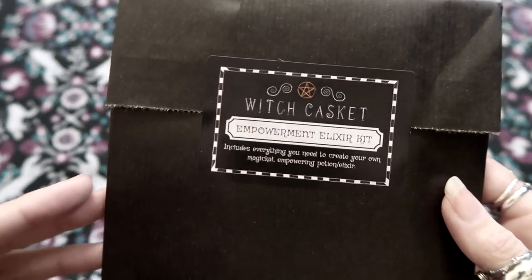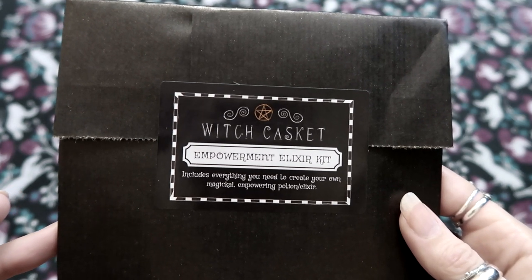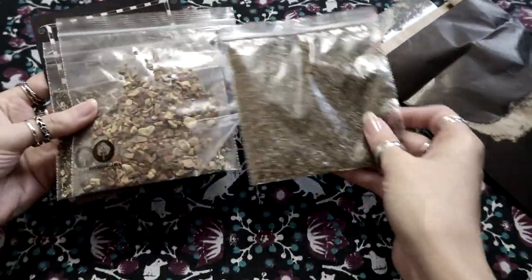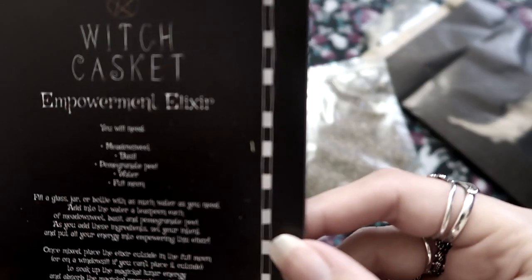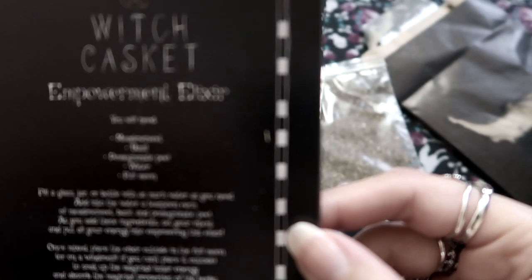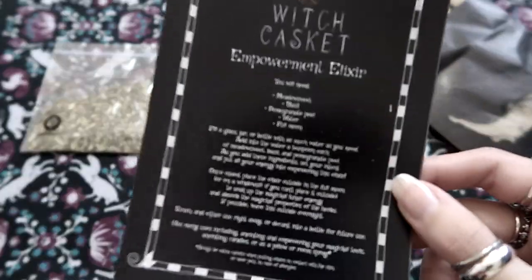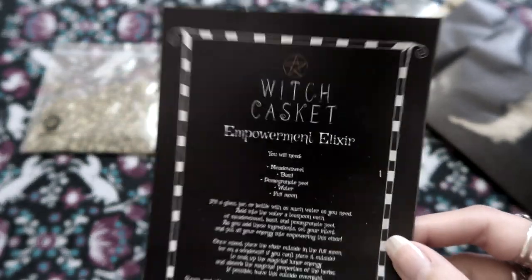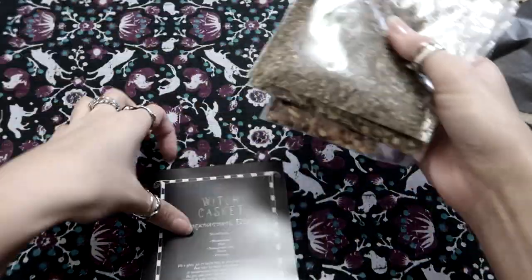Next we have this spell bag — Empowerment Elixir Kit. It says it includes everything you need to create your own magical empowering potion slash elixir. Let's have a little sneak peek inside. Something smells very spicy in here. So in this you have meadow sweet, basil, pomegranate peel, water and a full moon. They all smell really nice. It tells you how to make the elixir, which is interesting — especially if you need a little bit more confidence. I could have used this the other day when I went to a wedding. I'm so not used to socialising anymore.